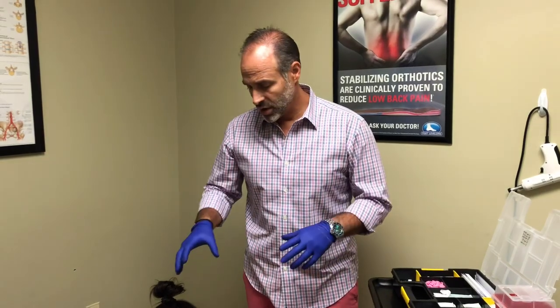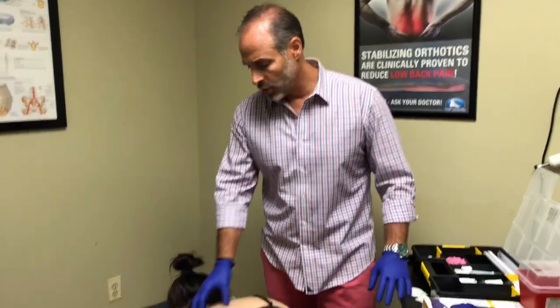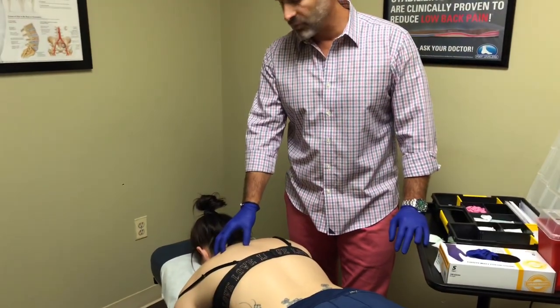Welcome, it's Dr. Brown from KNS Chiropractic, your Baltimore area chiropractor. Today we are going to dry needle somebody that is having some pain and some instability in the shoulder, along the trap muscle and along the rhomboid muscle.